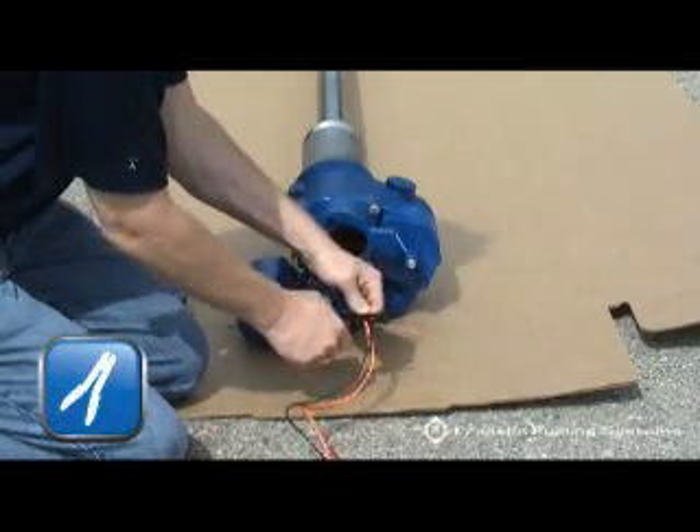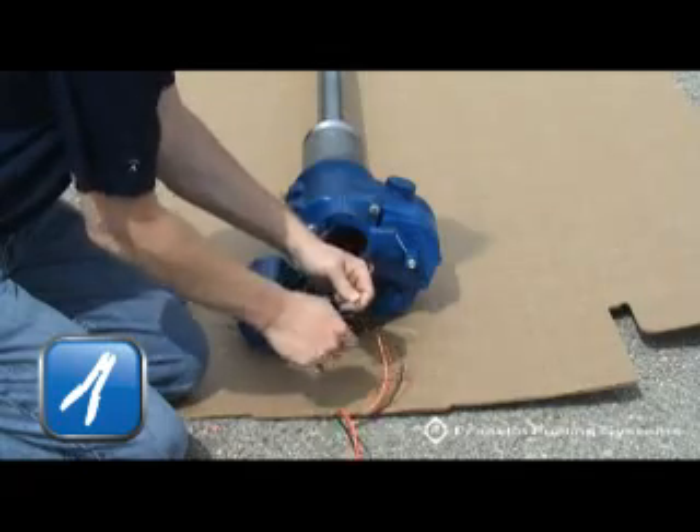Using wire cutters or strippers, cut the wires so they are approximately 6 inches in length.